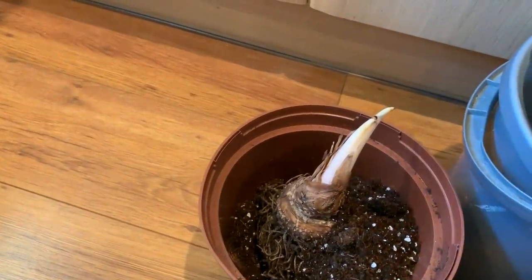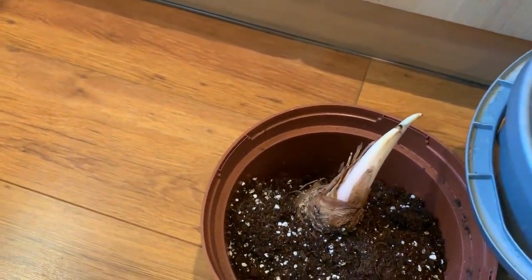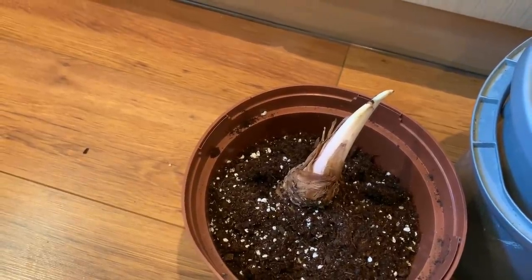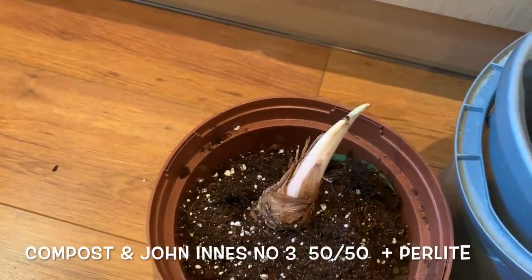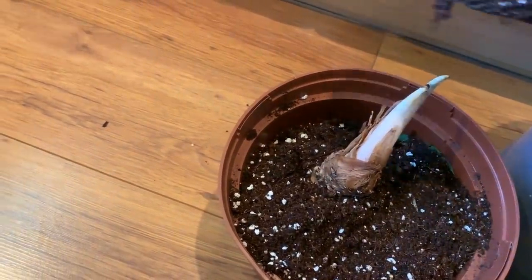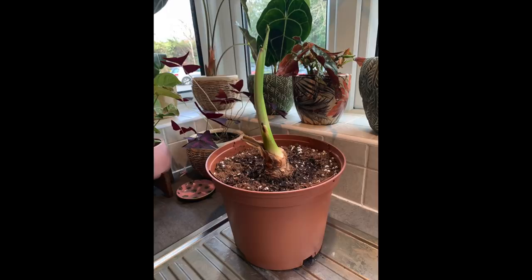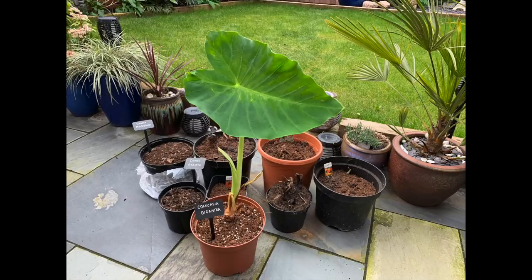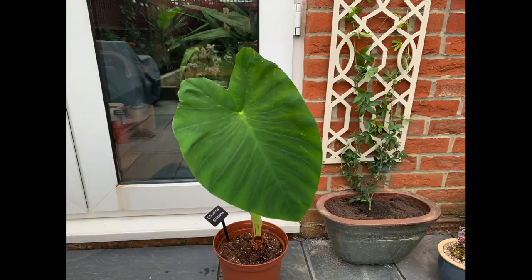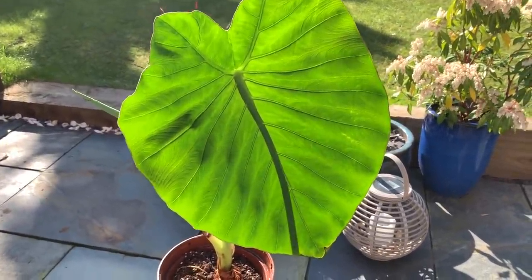My Colocasia grew really huge last year and it was in a pot, so this year I'm hoping it grows even bigger in the ground. I'm hopefully going to plant it out in the garden probably late May or maybe the beginning of June depending on the weather. Here I'm just using a mix of compost, John Innes number three and perlite, and I'm just going to give it a tiny bit of water. You can see the growth of the Colocasia over the course of four weeks — they grow extremely fast, which is one of the things I absolutely love about this plant. Here it is at four weeks and you can see how big it's grown already, with a new leaf popping up on the side. This should be the third leaf but I actually cut off the first one as it was looking a little bit tatty.